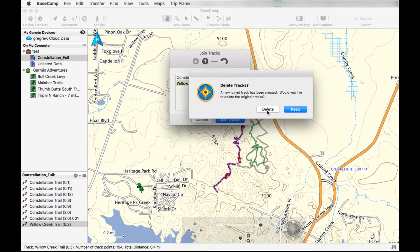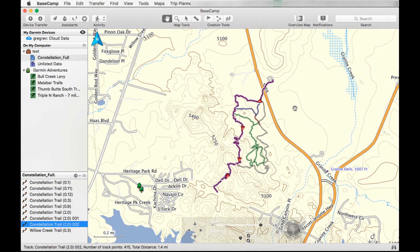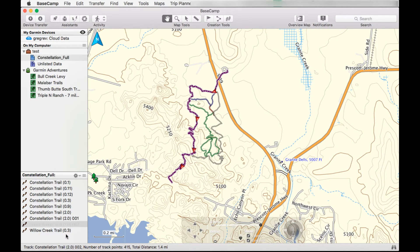Now it's going to ask you if you want to keep the track or delete the track. I want to keep them — the old ones. So we'll have three tracks: the old two tracks plus the new one that we just made. Here's the new one, here is the old first one, and here's the second one. That's the combined track right here.